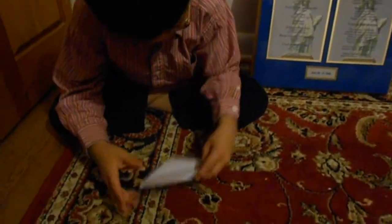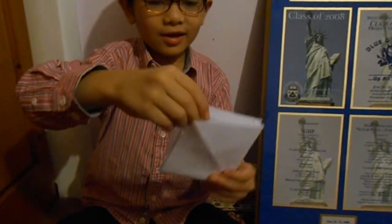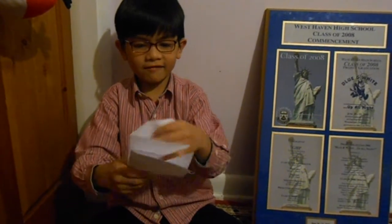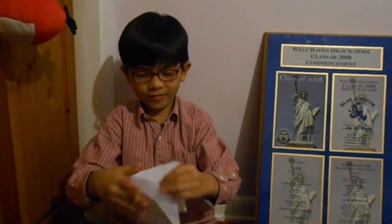Now we have this. Make sure the open end is at top, because that is the only way you can do it. You can't do it like this because you need the top because it is free — you can get the flaps out, you know.